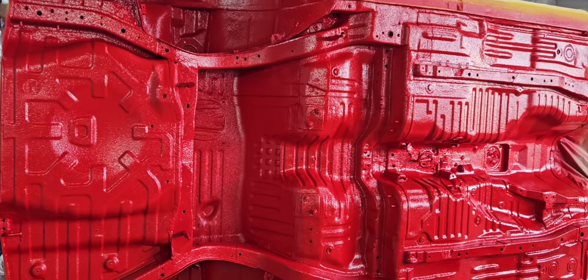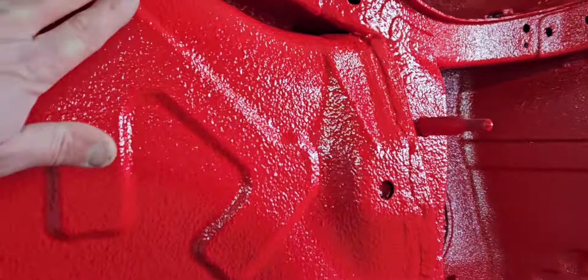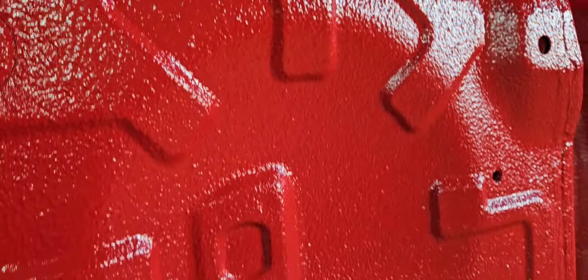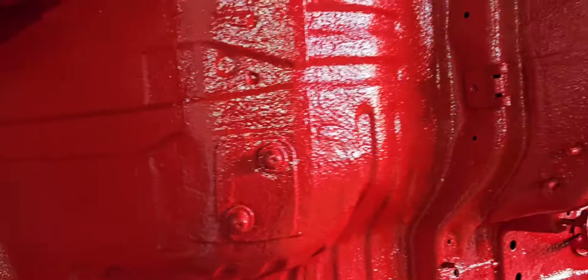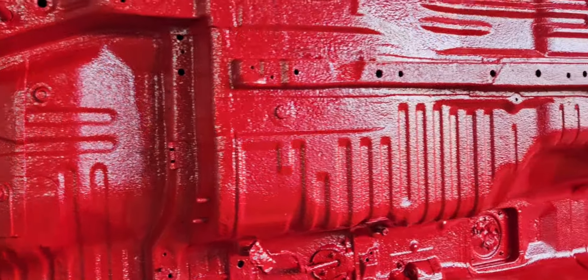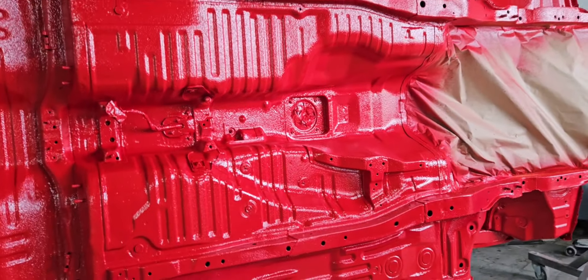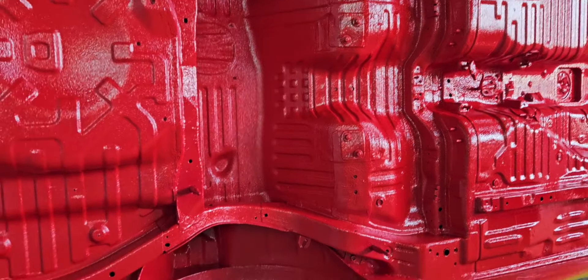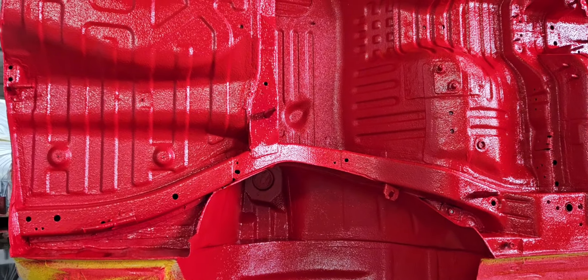The car is now out of the oven and this is the result — dry, proper shine, glossy. As we said, extra lacquer was applied. This is the result on the Nissan Skyline GTR R34 — absolutely amazing.